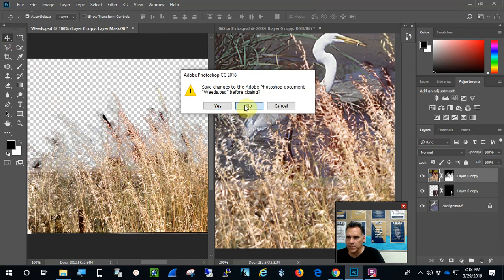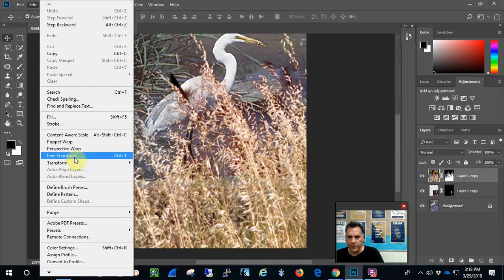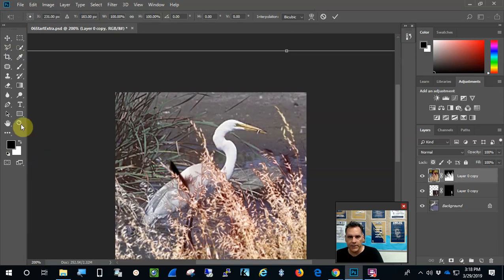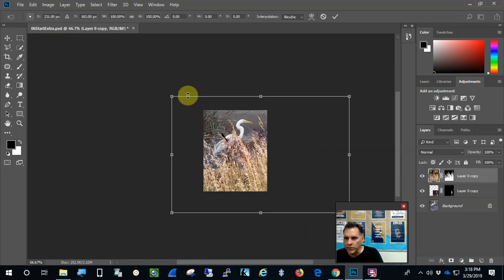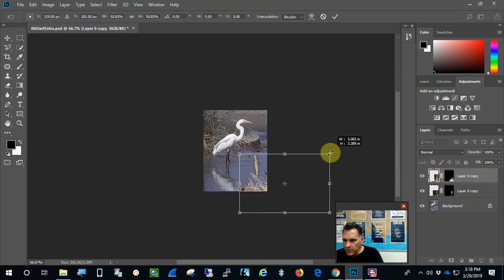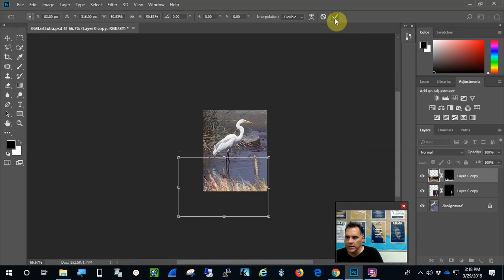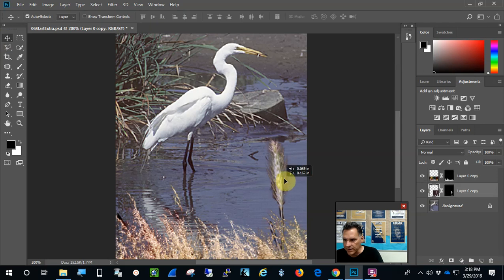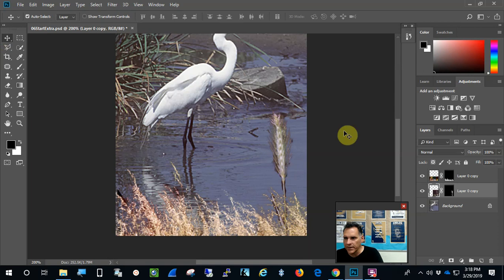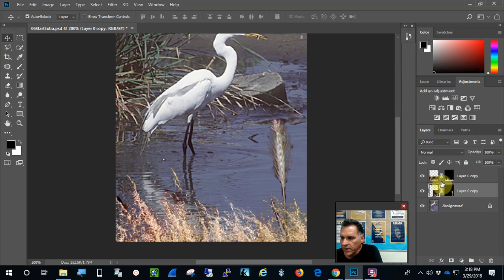The weeds are giant, so I'll close the weeds file without saving. I'll use Edit > Free Transform (or Control+T) to reduce the size. The idea of this project is that you're in the bushes stalking the egret and taking pictures. The foxtail can go up here and the bushes behind — the project is almost complete. The only thing left is to make it artistic.